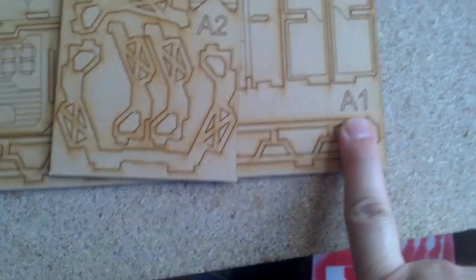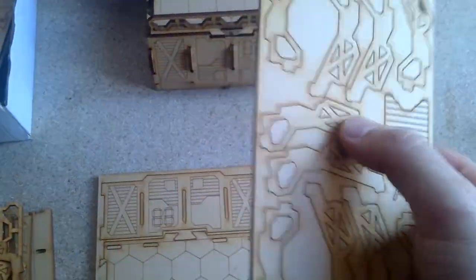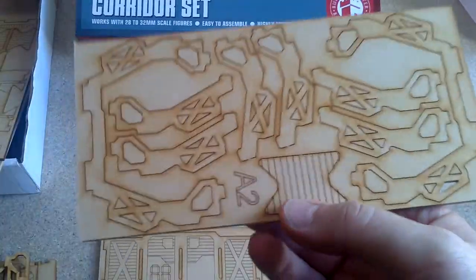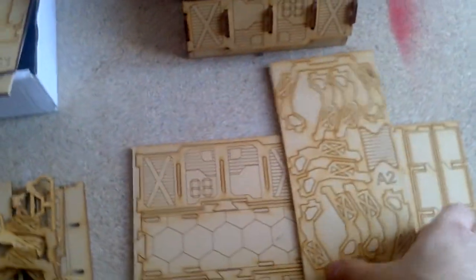I have the two sprues that you can use to make this large piece — this is I1 and I2. These are the support pieces. And the doors. This piece goes here like a puzzle, and you combine two or three of these together.